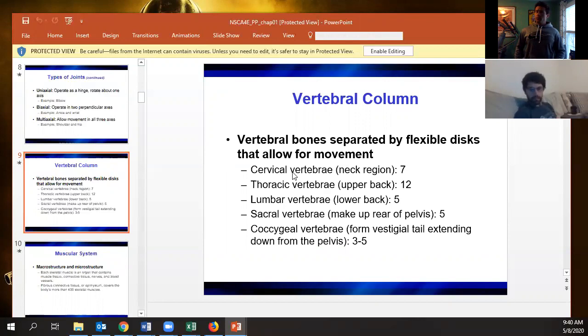One thing to keep in mind: the lumbar and the sacrum have the same number of bones — five. But the key is that the sacrum is all fused together. It's considered to be made up of five different bones, but all the bones effectively work as one piece.